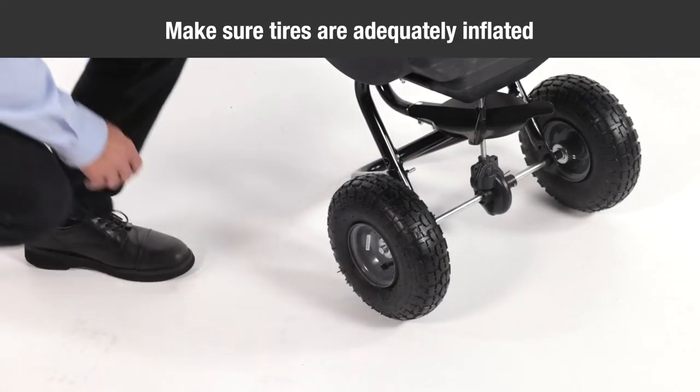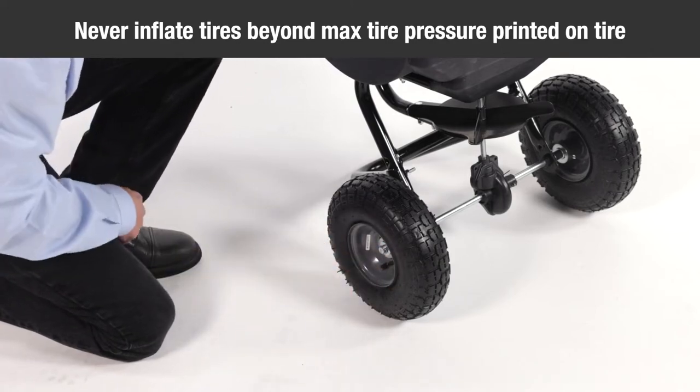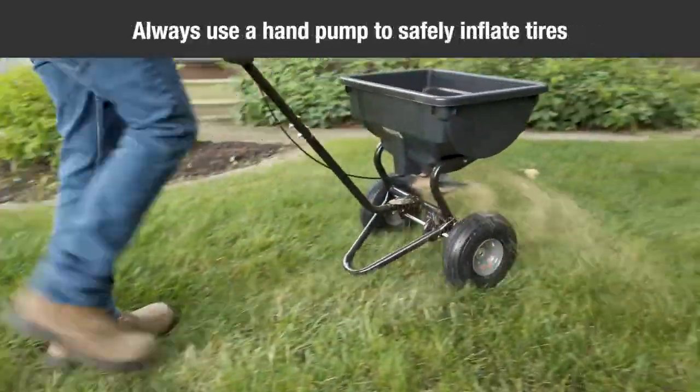Make sure the tires are adequately inflated. Do not inflate beyond the maximum pressure printed on the tire — over-inflated tires can explode, causing serious injury. Use a hand pump to safely inflate the tires.